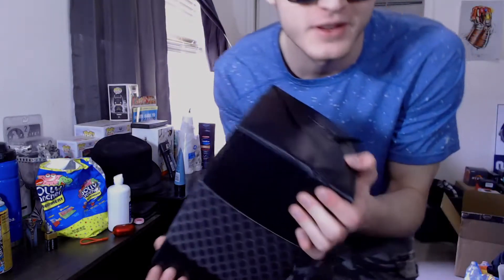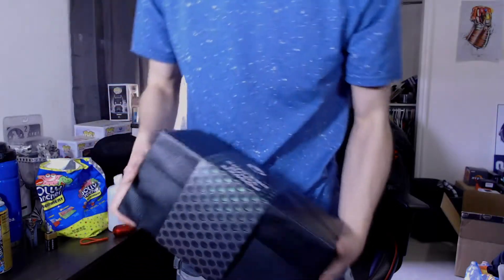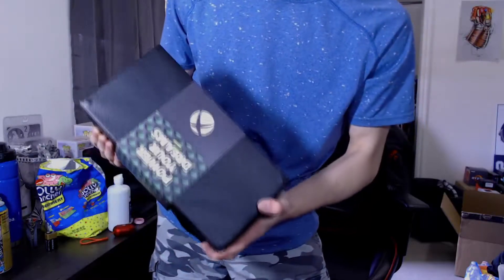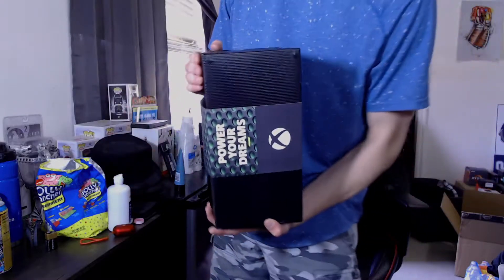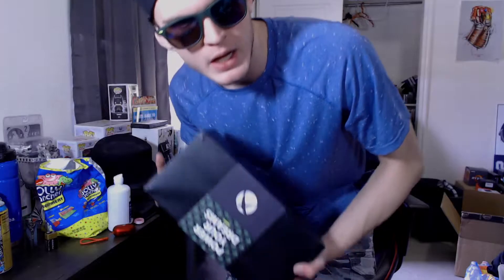I at least want to take it out and show it — this was way smaller than I thought it was going to be, I'll be honest. But dude, it's like a brick — it feels so great in the hands. It's a solid, weighty console, I'll tell you right now.